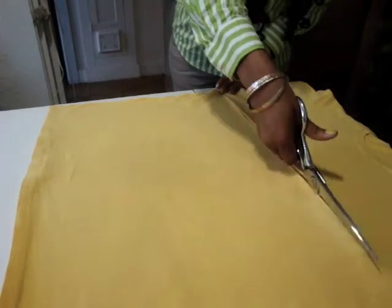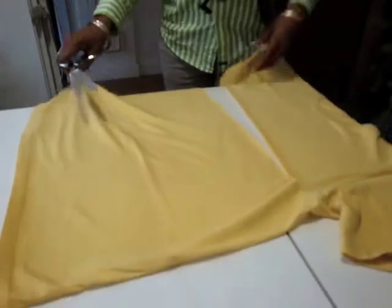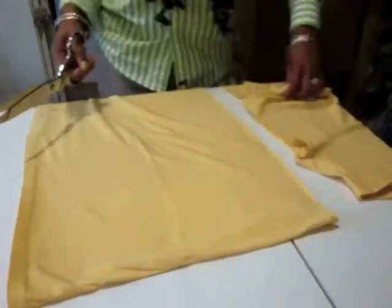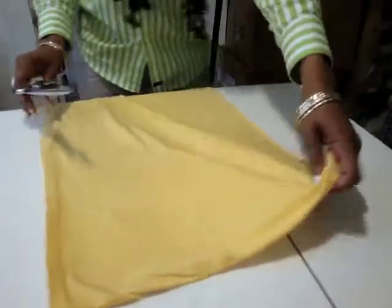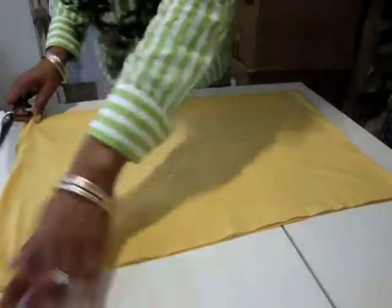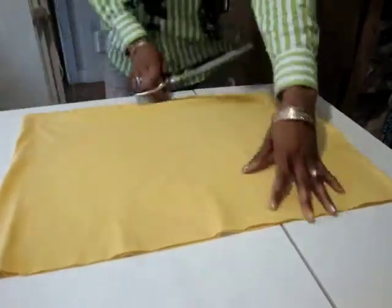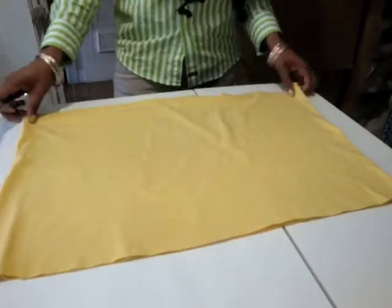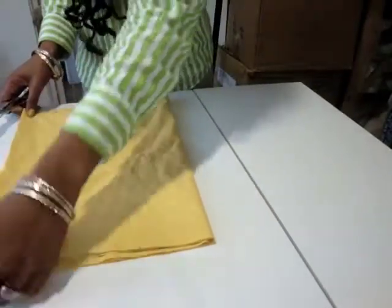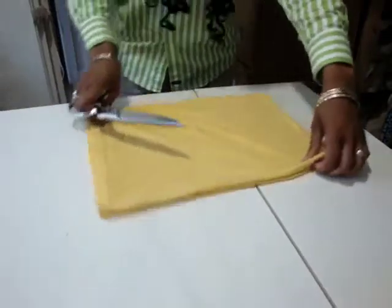If you have a rotary cutter, you could cut it evenly straight, but all I need is scissors. From that, you have just the bottom half of the shirt. From the center of the shirt, you can fold it over to find the center, like so.